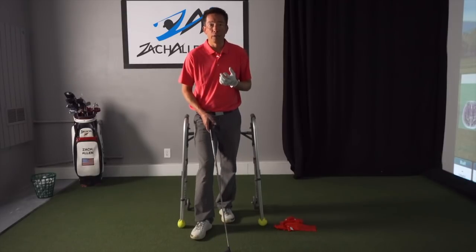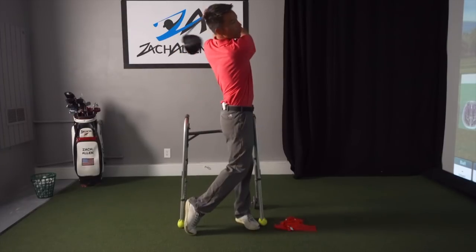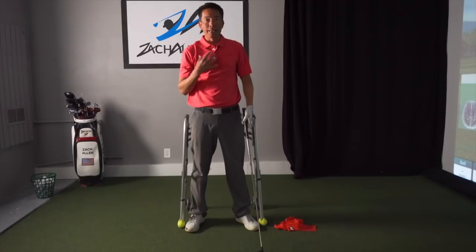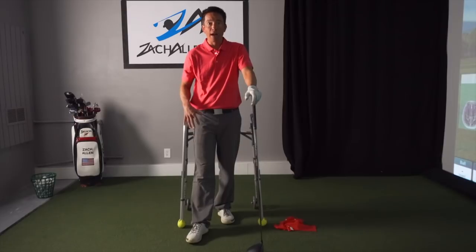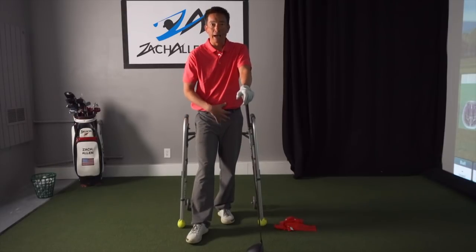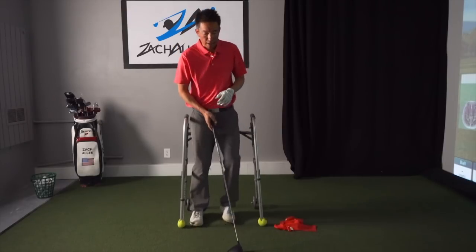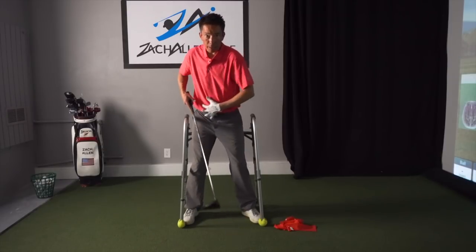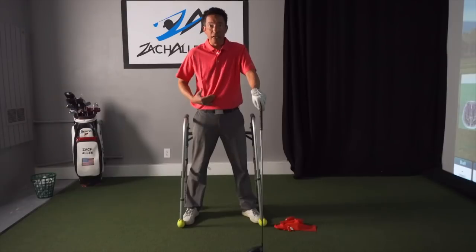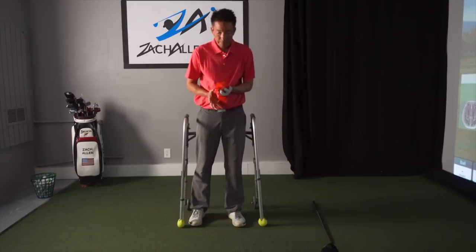Let's get into exactly what the lower body's doing. When you watch a good player swing and see how quiet their head is while they're generating all this power and force — it's not because they're not active in other places. Their lower body is very active. That's part of why I have the walker here today. Think of it this way: our eyes and head are the command center, but the power — the infantry unit doing all the work, generating all the horsepower — is coming out of the ground and out of our legs.